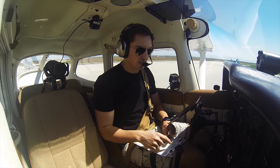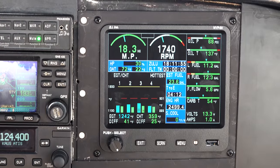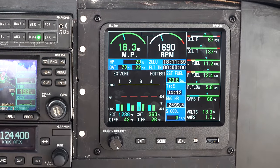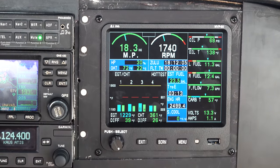Carb heat — our mags are done, carb heat. We're looking at the carb temp right here, and we're also looking at the RPM, so we're going to pull carb heat. Carb temp comes up, RPM comes down. Put it back in — carb heat comes down, the RPM is restored.